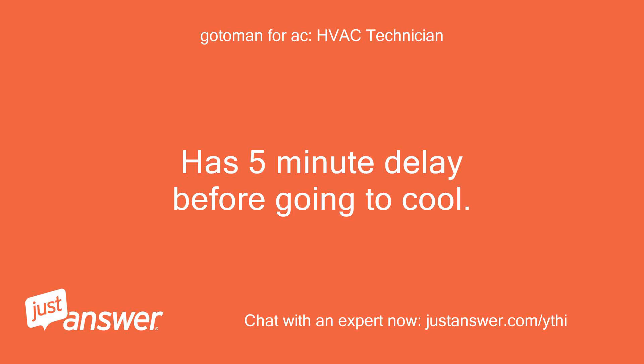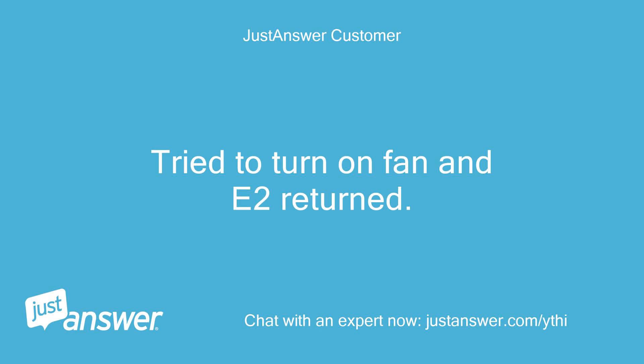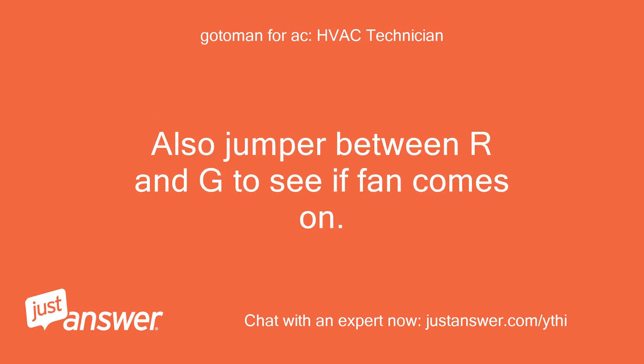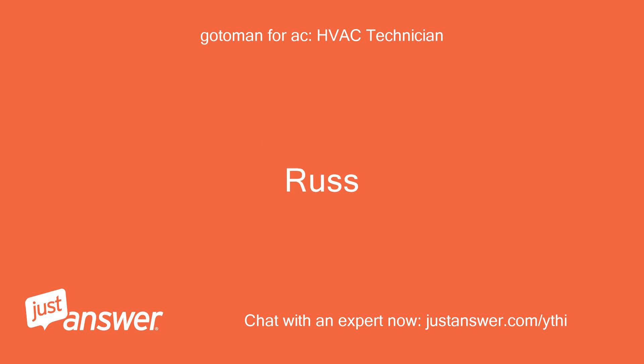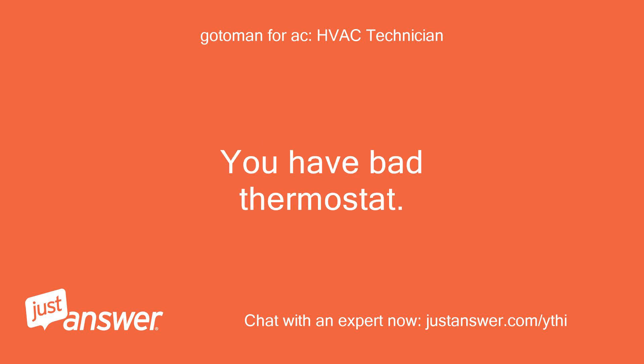There's a 5-minute delay before going to cool. Does the fan work in the on position? Tried to turn on the fan and E2 returned. Pull the thermostat off the wall and take a small jumper between R and Y to see if the outside unit comes on. Also jumper between R and G to see if the fan comes on — just checking to make sure it is the thermostat. If the fan runs and outside unit runs, you have a bad thermostat.